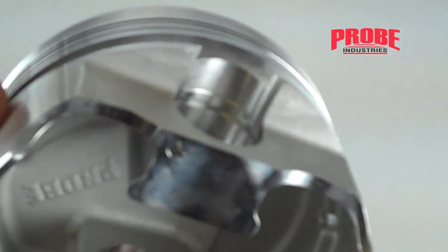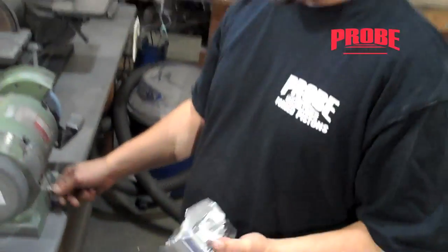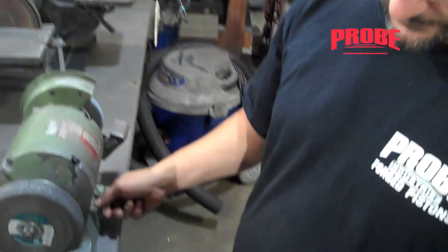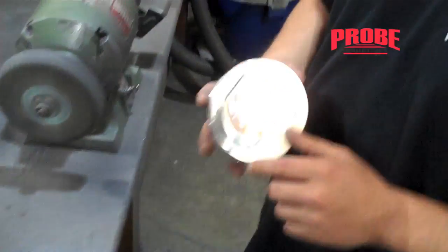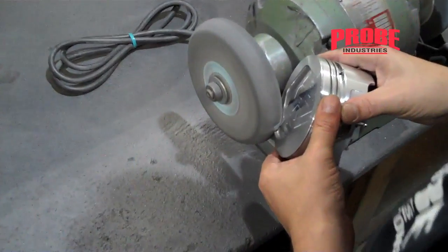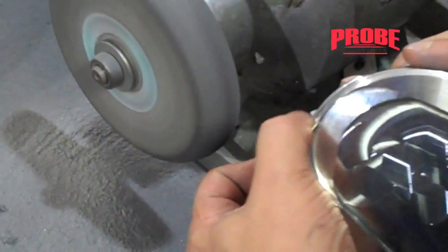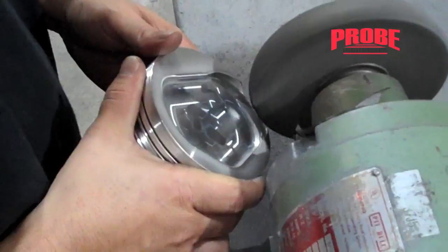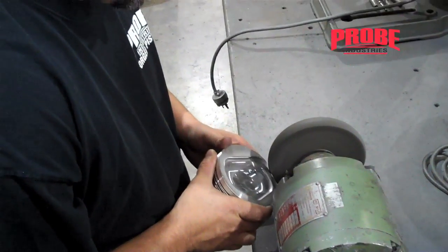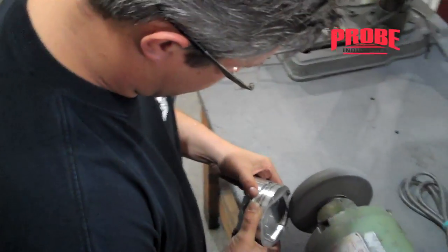From here we'll toss it over to Sean to show you some quick and easy steps in piston prep and deburring. We're going to use a scotch-brite wheel to deburr the piston. It's real simple — you just have to break all the edges.